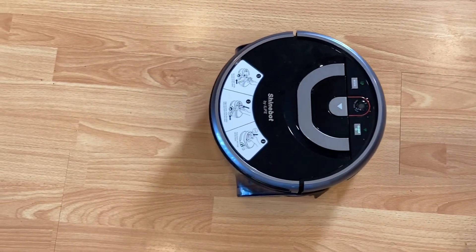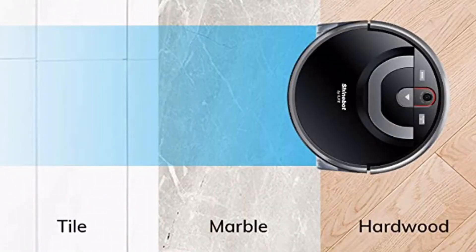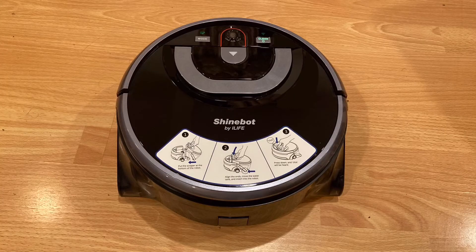The robot is compatible with most hard floors — tile, marble, hardwood, and laminate. It is important to note that this robot is not compatible with flooring with large gaps or uneven flooring, so make sure that's not the case when purchasing this robot.